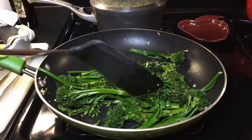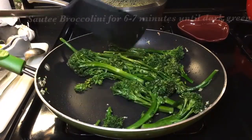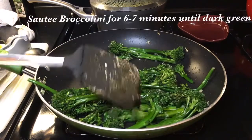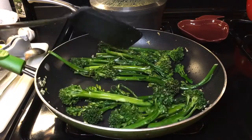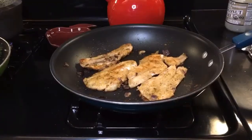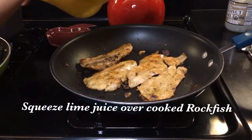Our broccolini is underway — look at this dark green color, this is what you want to achieve when sautéing your broccoli. You only want to sauté it for about six to seven minutes. Our fish is done — we're going to go ahead and squeeze some lime over it.